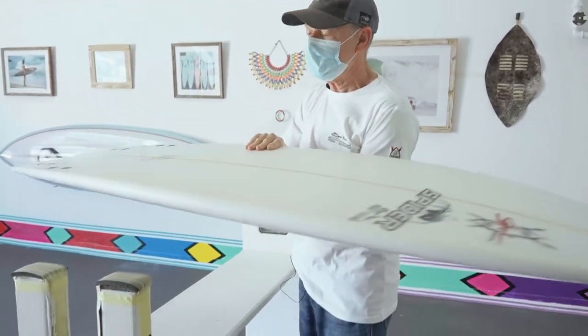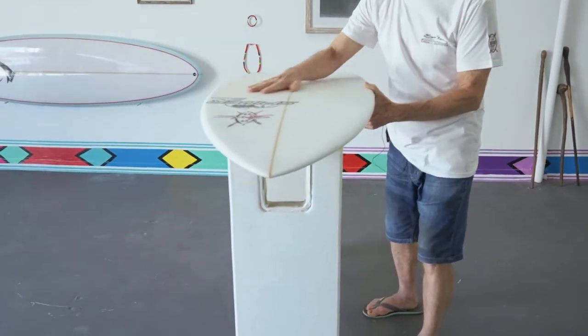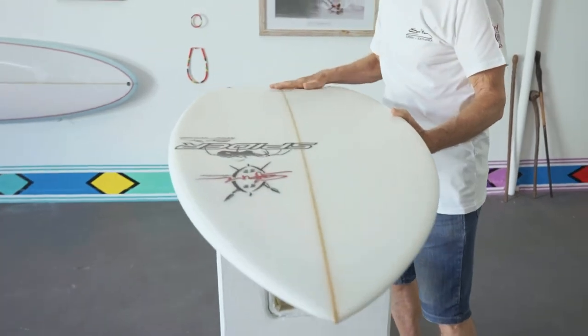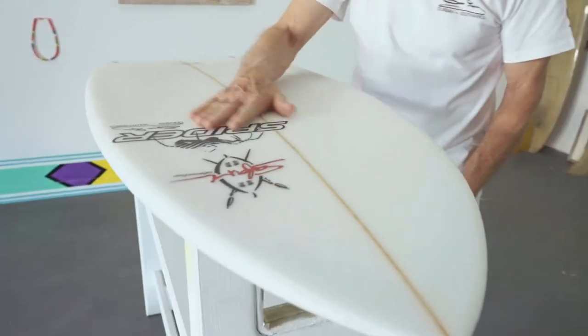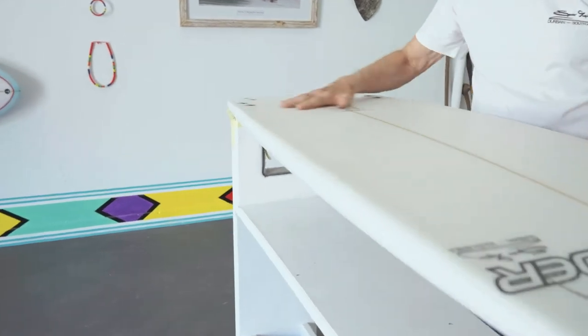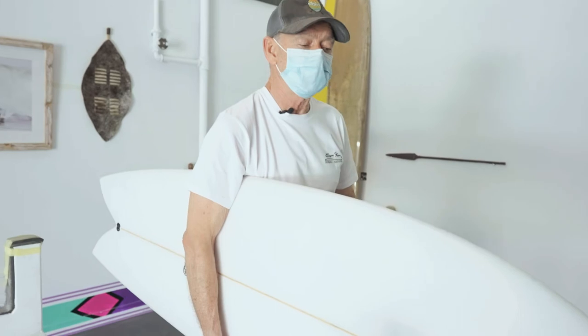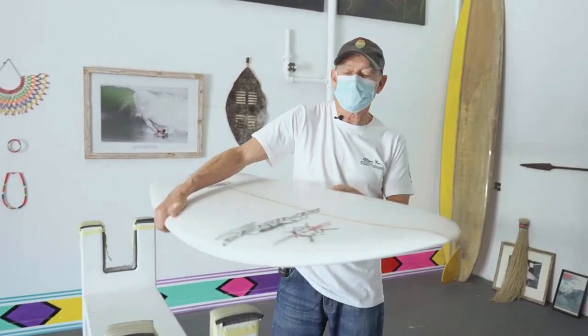We try to pack a bit more volume in to give you easier paddling, and we add a double concave with a bit of V in the tail, smooth clean rocker, and a little bit of tail just to help you pull around. These boards have been around since the 70s, so it's a really really good seller.